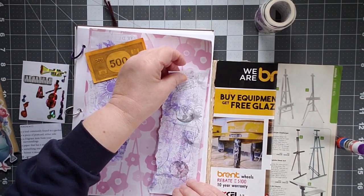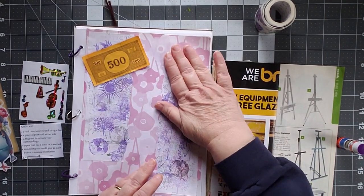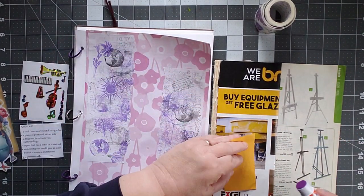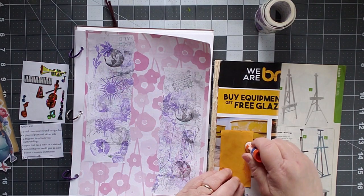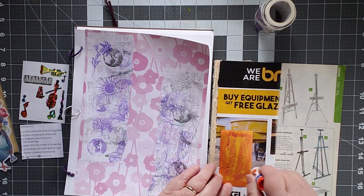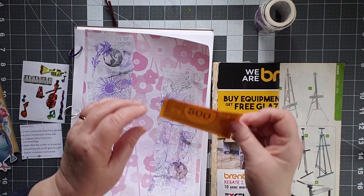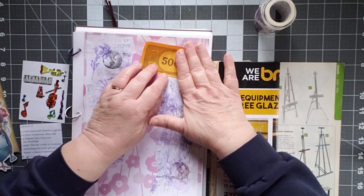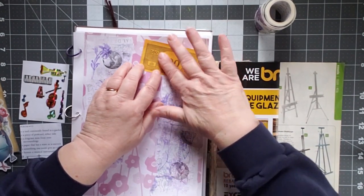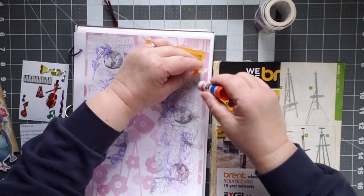I have a lot of these stamp-it-off pages. I just tend to put down all the extra ink on them, and then I generally cut them up and use them. Although this one's very purple-y because I was playing off with a bunch of stamps. $500 — wouldn't it be cool to be able to just give people $500? You need money? Here you go. You don't need money? Here you go.